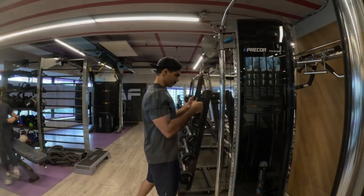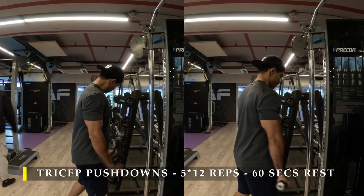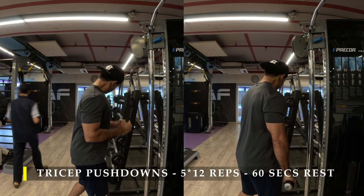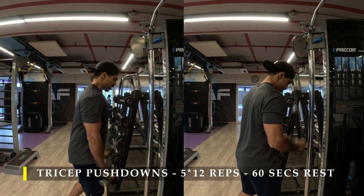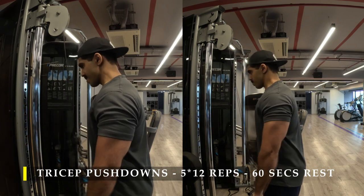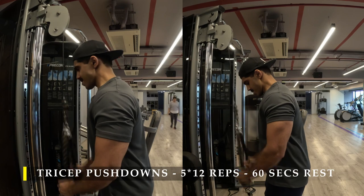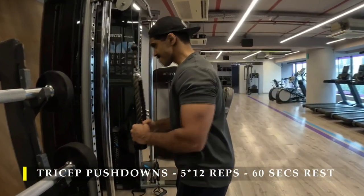For the next exercise I'm working on my triceps with rope push downs. Stand straight and push the rope down. The starting position should be with your elbows at 90 degrees — not up or fully extended — just start at 90 degrees. The most important motion is to push your wrists out to get maximum extension of your elbows so that your tricep is contracted to the maximum level. Make sure every repetition is felt. With a rope push down both hands are involved, and one arm might push harder than the other — that's fine, just readjust. Get 12 repetitions with 60 seconds rest in between.